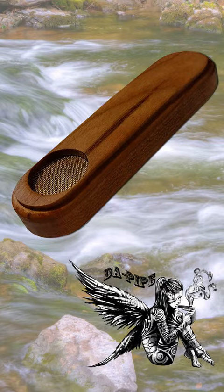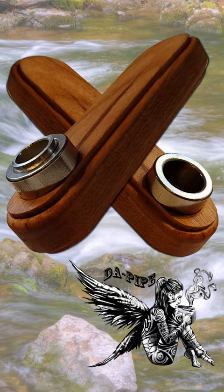DePipe uses fire rings instead of traditional bowls. Made from T-6061 aluminum, they will never burn out. Each pipe includes one large and one small for your smoking preference.